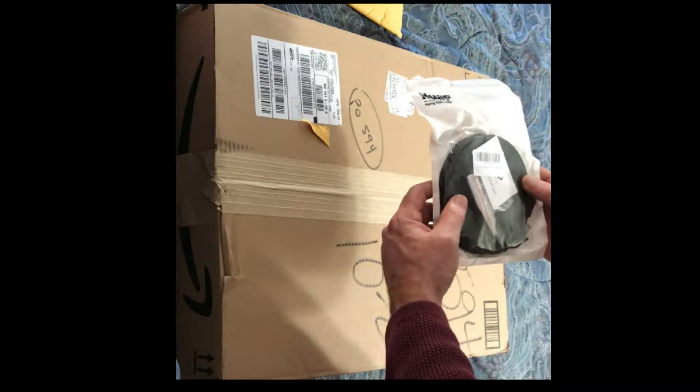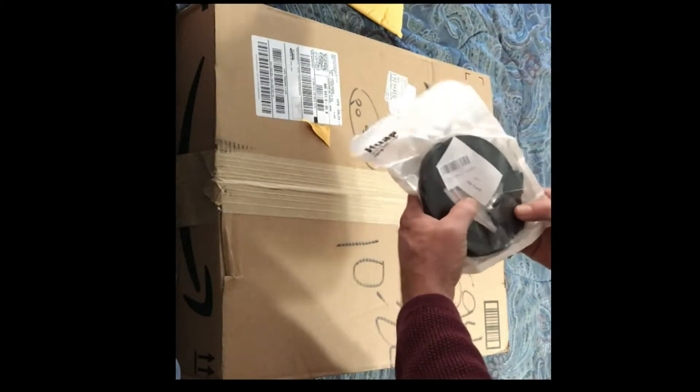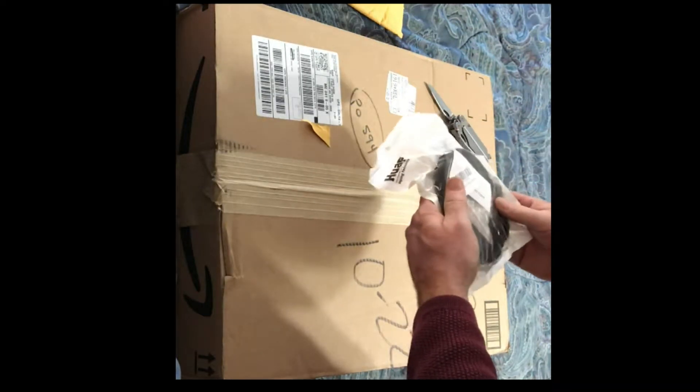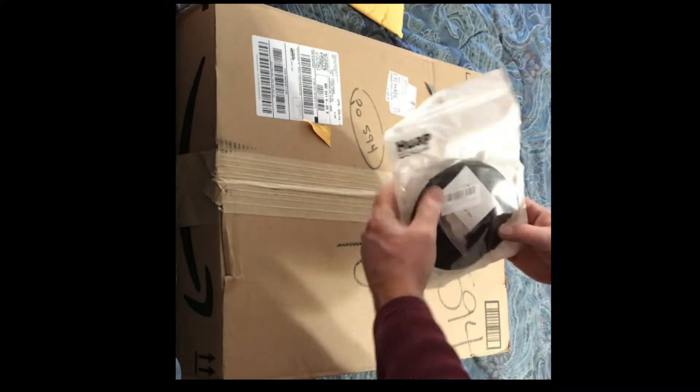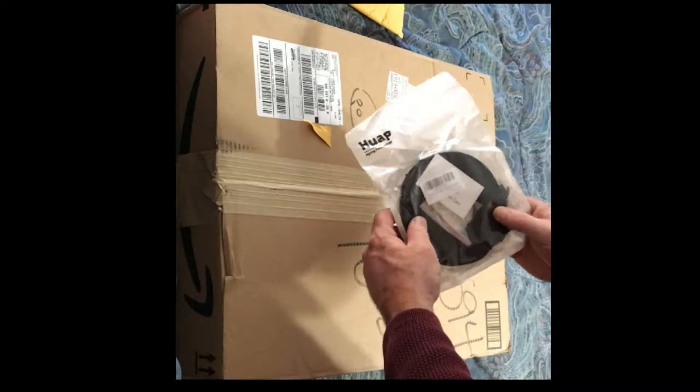Cat 6 Ethernet cable, 50 feet. You can't go wrong, and it comes with mounting packs so you don't have to buy those. It works really good — so good that I bought another one.